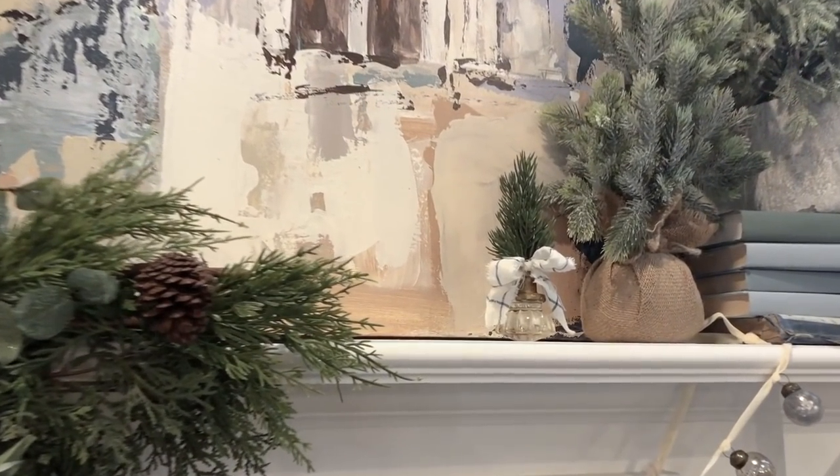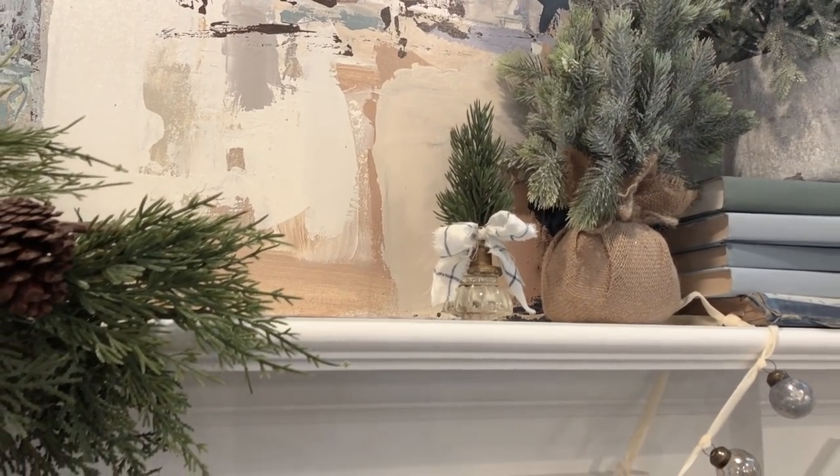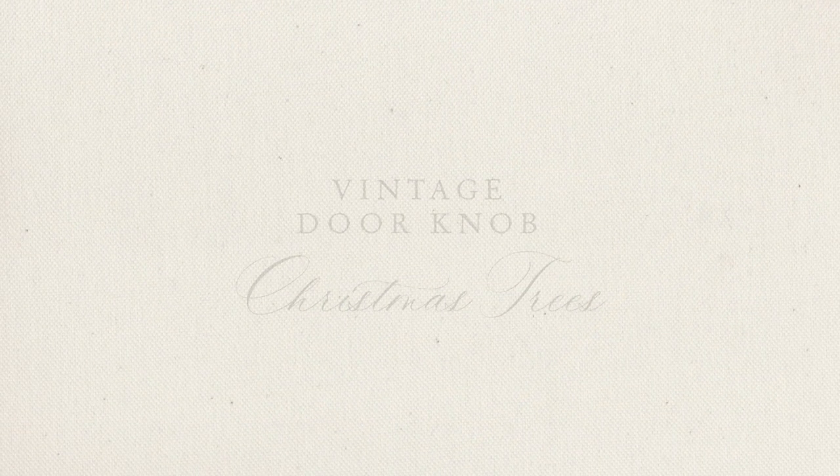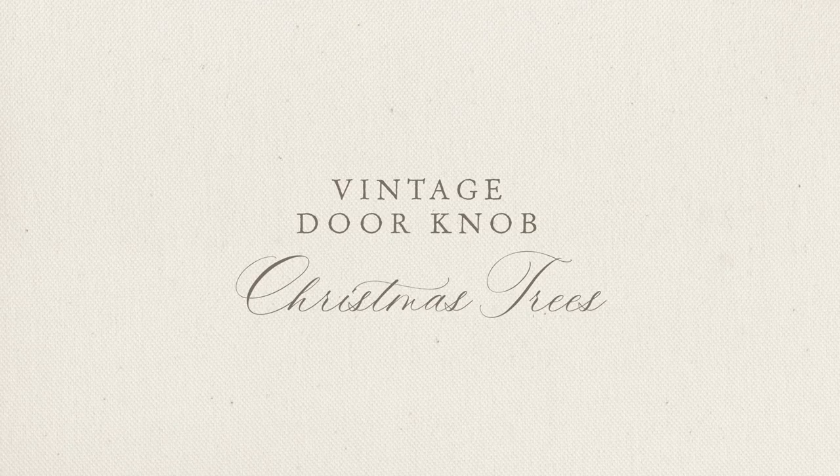Hi y'all, this is Kayla with Live Oat Nest. Welcome back to my home. I'm continuing on with my Christmas in July theme and today we are working on Christmas trees.